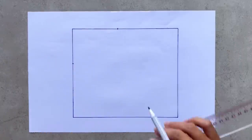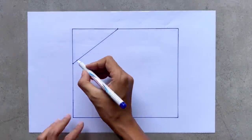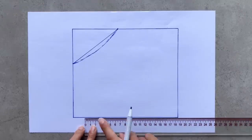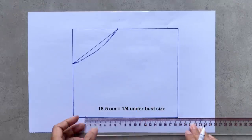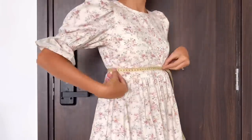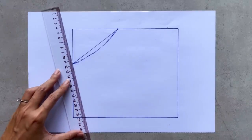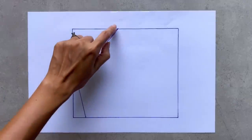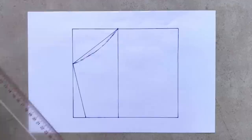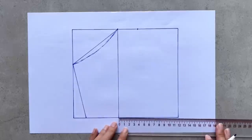Then I connect the two marks together and draw a slightly curved line to finish the sleeve line of the front pattern. From the end of the length line I mark at 18.5 cm on the width line — that's the quarter of my under bust size plus 1 cm. I connect this mark to the end of the sleeve line to finish the side line of the front pattern. From the top of the sleeve line I draw a straight line to cut another width line, then draw another straight line 4 cm away from it. 4 cm is the width of the shoulder strap that I want.